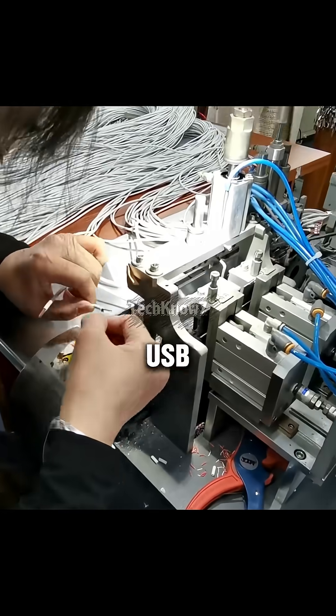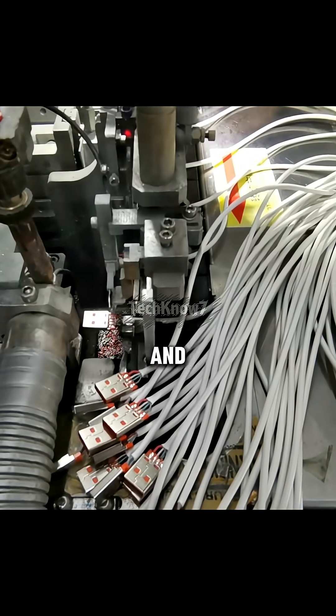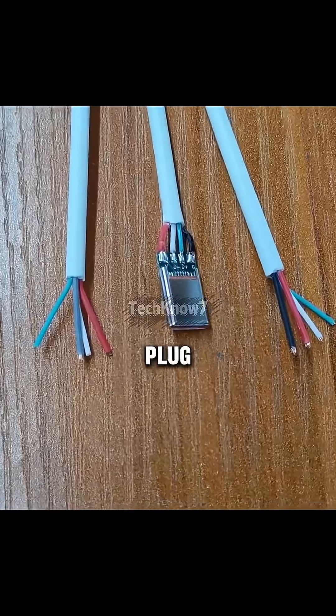Now comes the soldering stage. The USB Type-A connector is attached first, done by automated soldering machines that ensure perfect joints and consistent quality. Then the same process is repeated for USB Type-C connectors – the reversible plug we all love.